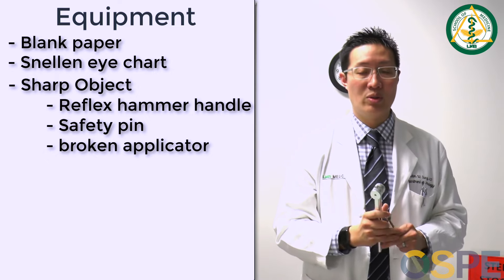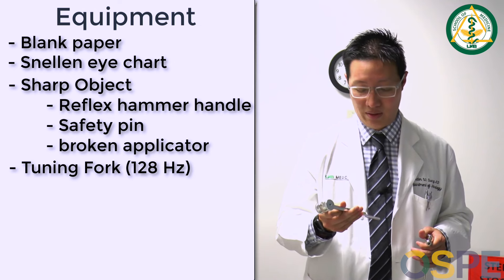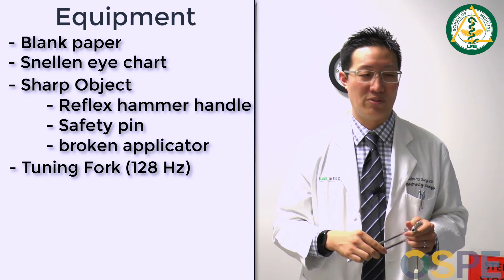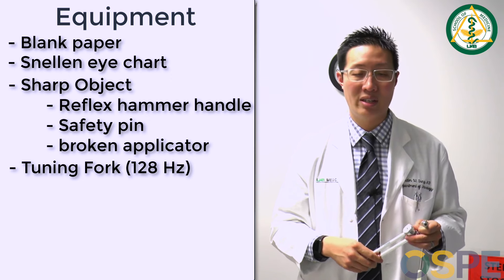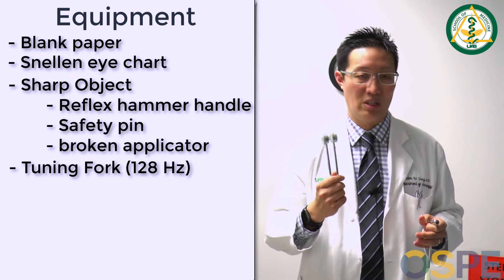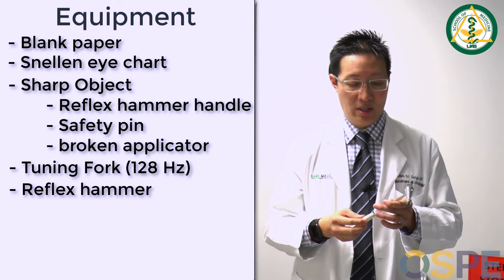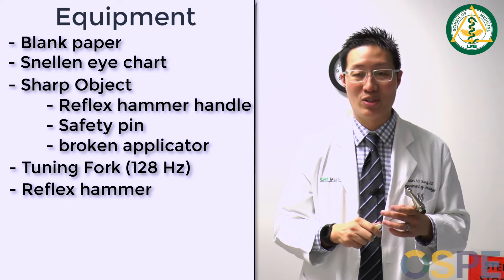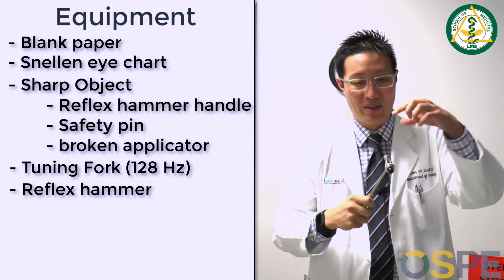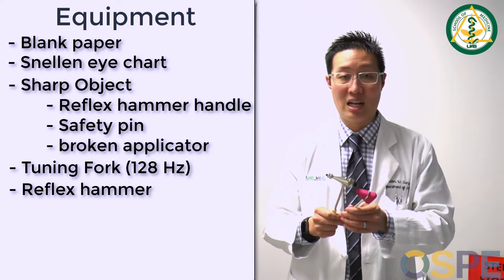For the sensory exam you'll need some form of tuning fork to test vibration. I use the 128 Hz because it vibrates better, but you can also use a 256 Hz tuning fork. The 512s that most people use for testing hearing are such high frequency that they don't test vibration sense very well. Either a 128 or a 256, and then a reflex hammer. You can use this style that most neurologists use — it's called a Tromner hammer. It's heavier. There's also the retractable kind with a round end, called Queen Anne squares.